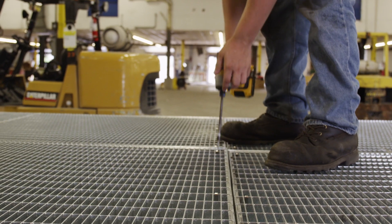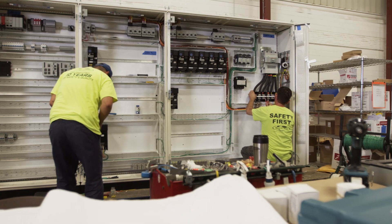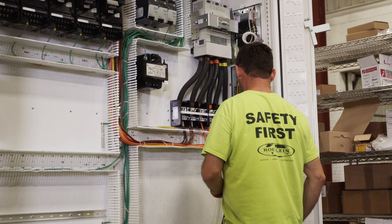One of our main concerns when doing this was when it gets to site and the contractors are re-erecting and reconnecting these cables, how can we make it easier on them as well as alleviate any possible issues or problems.